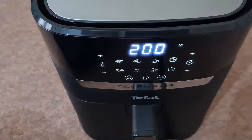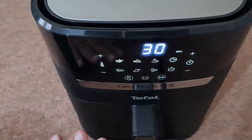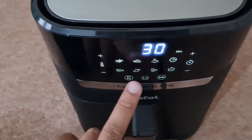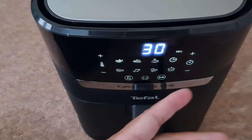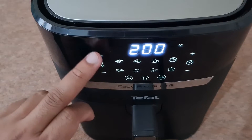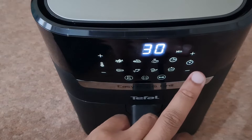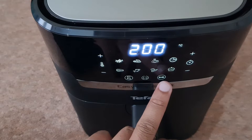Then the screen illuminates up and I must say it's a very clear screen. You can see the different options: fries, chicken, pizza, cake, fish, and steak. On one side you've got the temperature controller up and down, and on the other side you've got the timer up and down. It's set on air fryer mode — it's flashing — and you've also got the option of the grill.